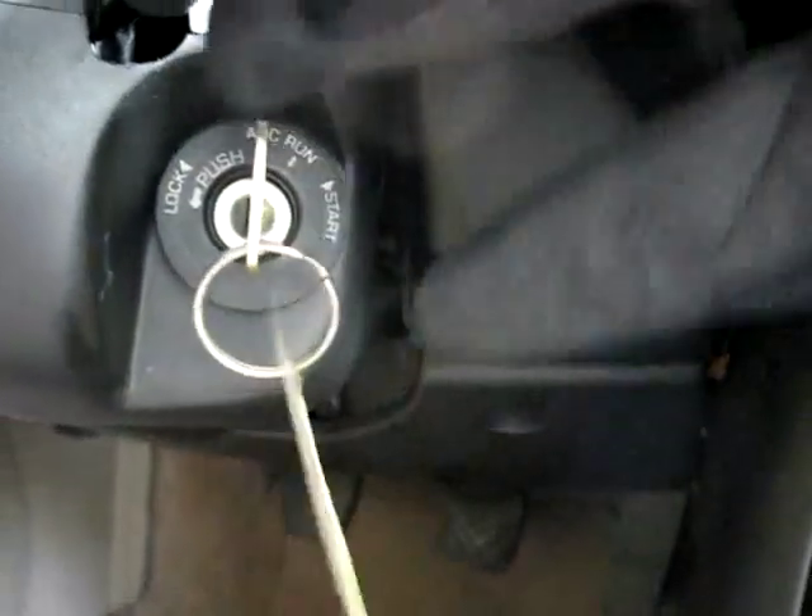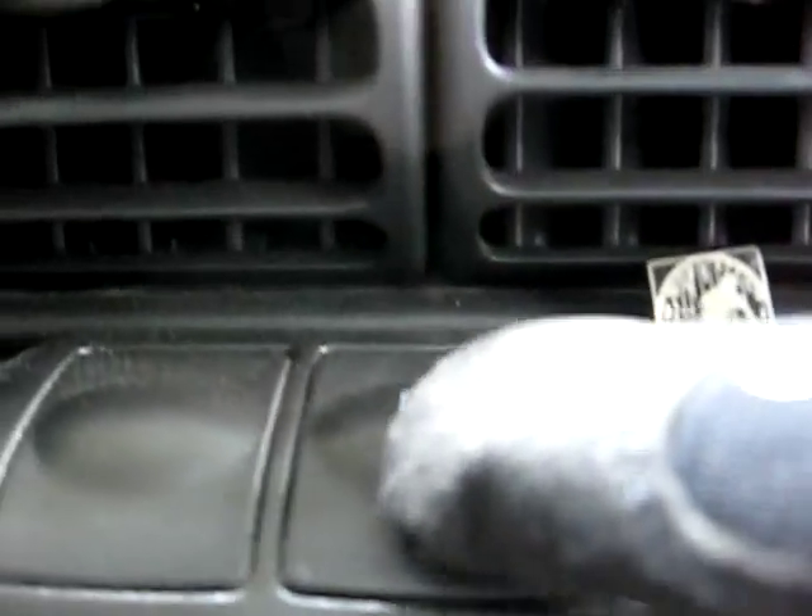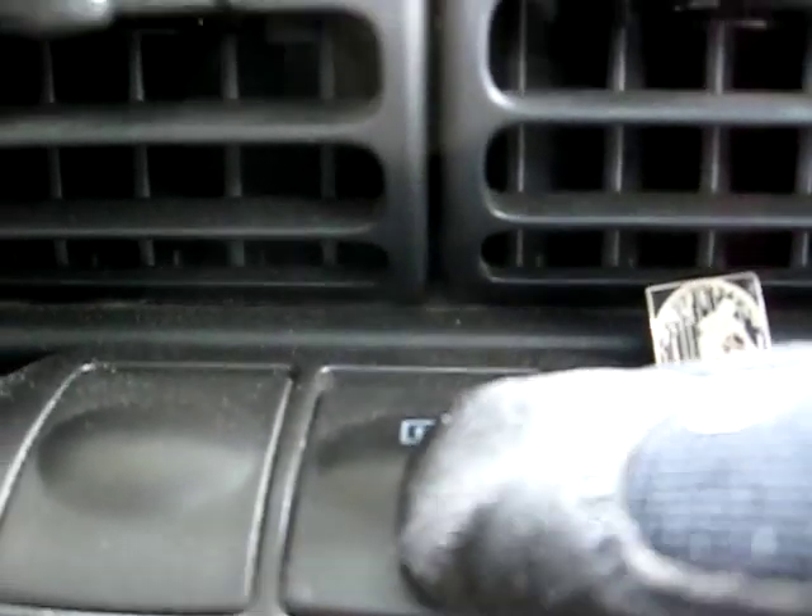Next thing we need to do is turn the key to the run position. And then we need to turn the defroster switch on.